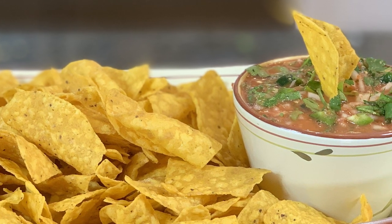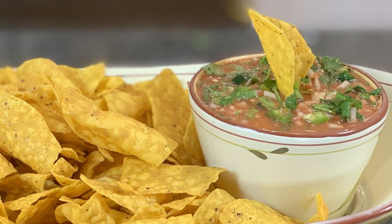Hi guys, welcome to Watkins Way. Today we're gonna make a salsa that I've been making for probably 30 or 40 years. It's gonna be a little bit different the way I do it, so stay with us. I have my friend Olivia Hack here today. Olivia is gonna help me out, so let's get started.